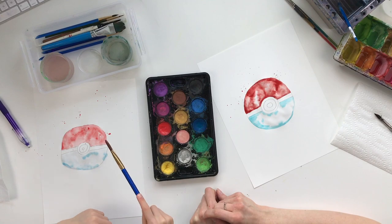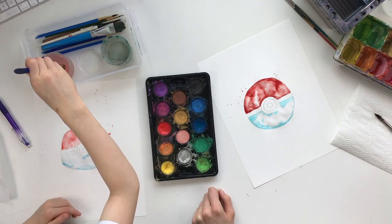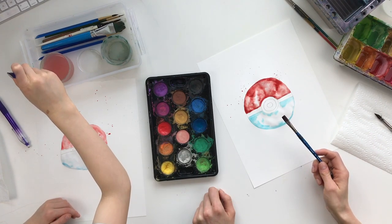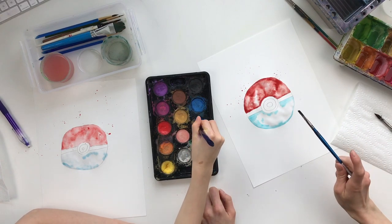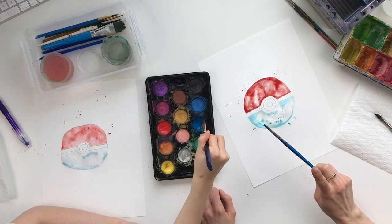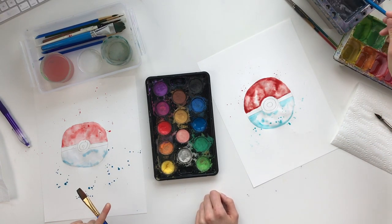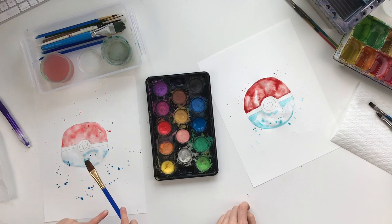Rinse off your brush really well because that red is strong, and then we're gonna do some blue splatters along the bottom. Once you've rinsed it off, get some blue on your brush and add some more splatters to the bottom. See how they blend in when you have water — that looks great!